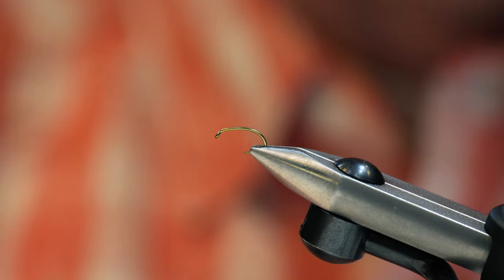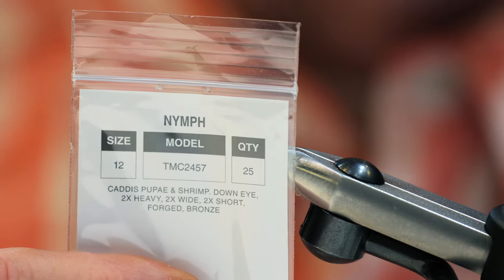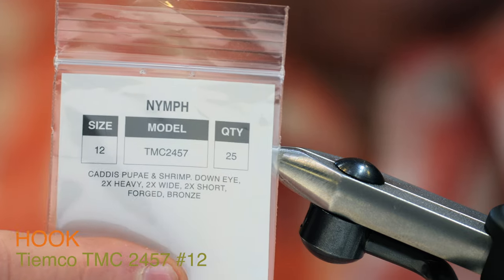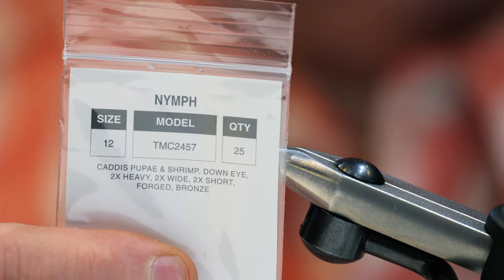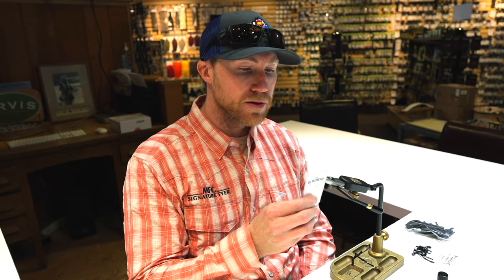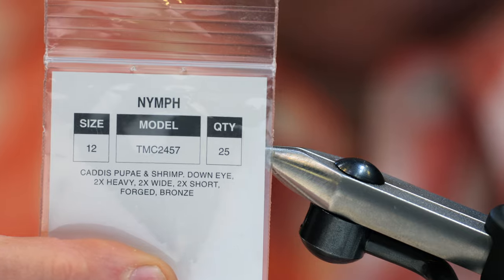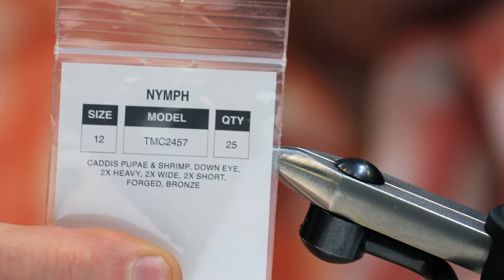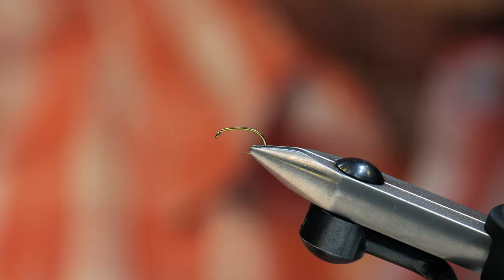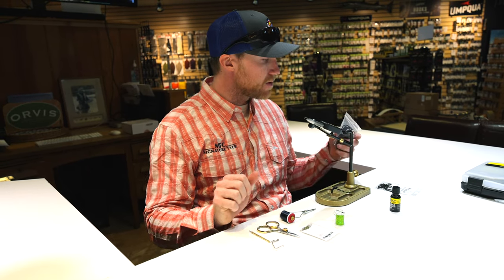Starting off with our materials, first is our hook — a nice curved shank, wide gap hook, the TMC 2457. Leeches as they move in the water aren't going to move in a straight line, so having that nice curved hook shank makes it a little bit more realistic.